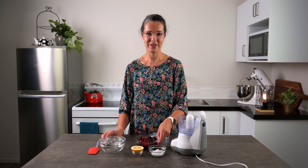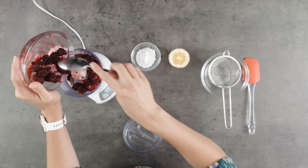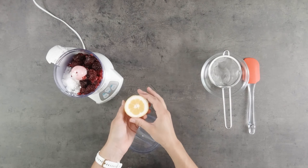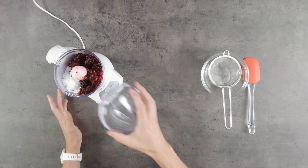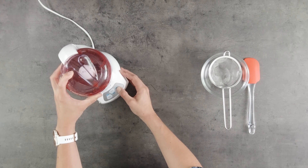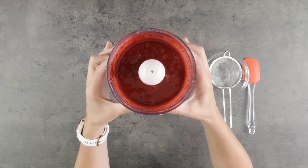So we're going to put the berries into our blender, then we'll add the icing sugar and a wee squeeze of lemon juice. And blend away until it's smooth. Isn't that a beautiful colour?